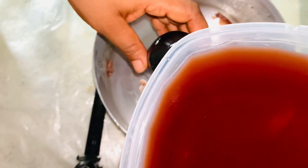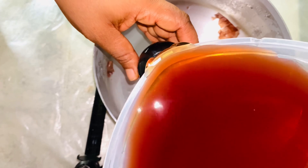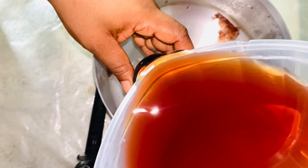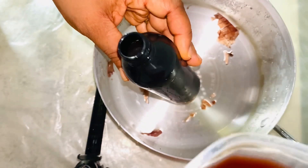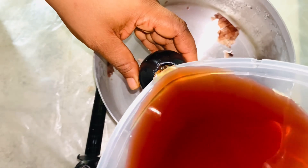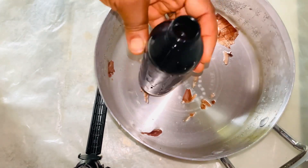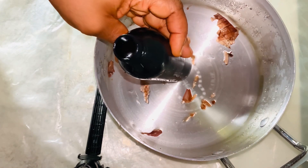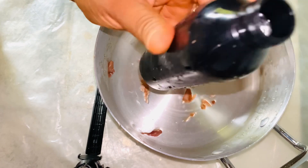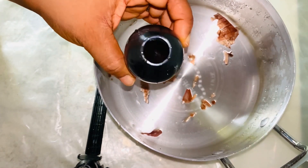I don't have a funnel, so let's see how this goes. Let's not fill it too much. The container is actually opaque so you won't be able to see through it, but I'm sure you guys can see it from here.